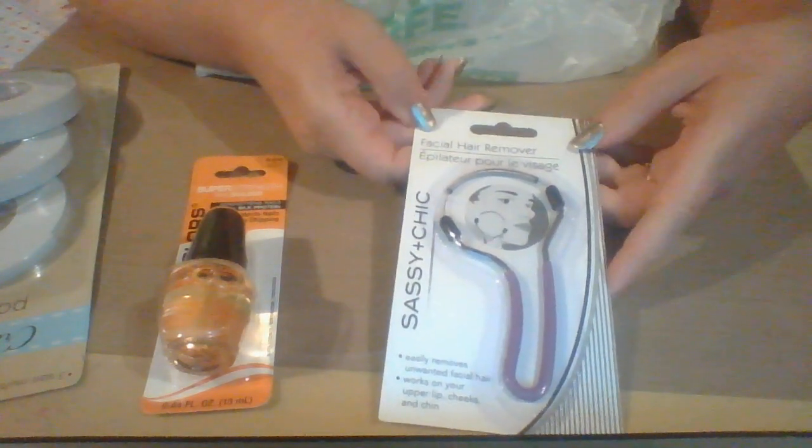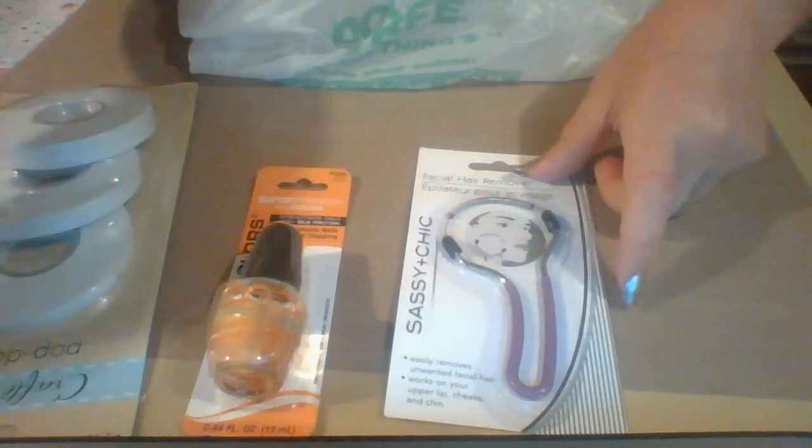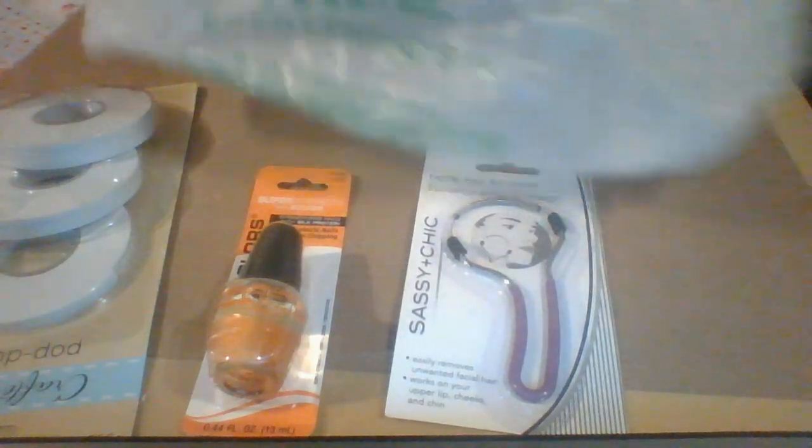The last thing that I got, because I thought this would be really fun to try out, is a facial hair remover from Sassy and Chick. So those are three great things I picked up at your local Dollar Tree.